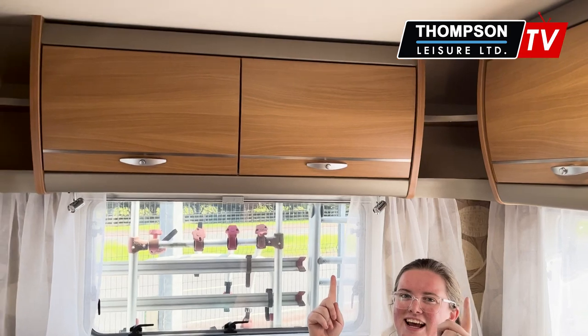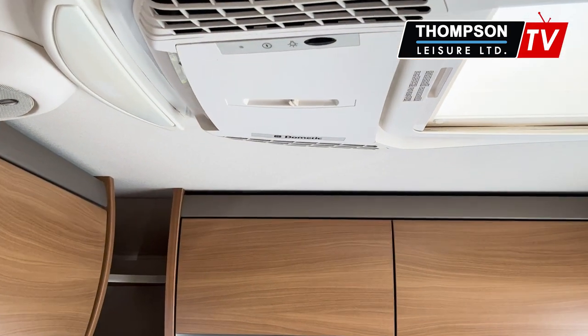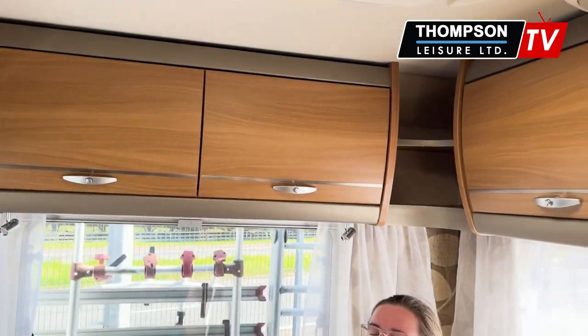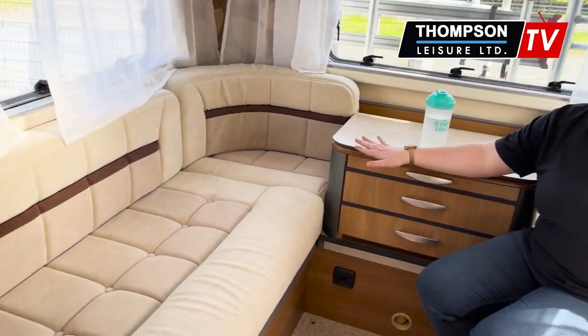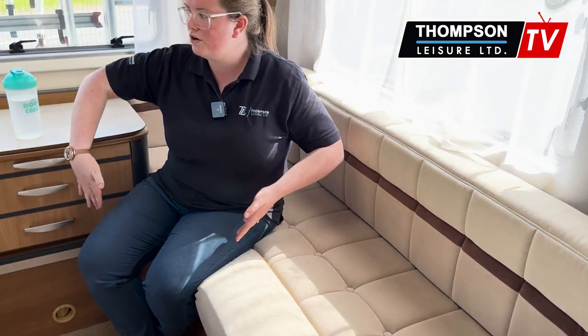Now I'm starting in the back of this motorhome, and for good reason — we have aircon on a good hot day like this, you cannot beat it. You do have an aircon system; it is Dometic. The layout of this vehicle: you have your rear lounge and a front lounge, which I'll show you shortly. This rear lounge does make up into a large double, or you can keep it as two singles, whatever you prefer.